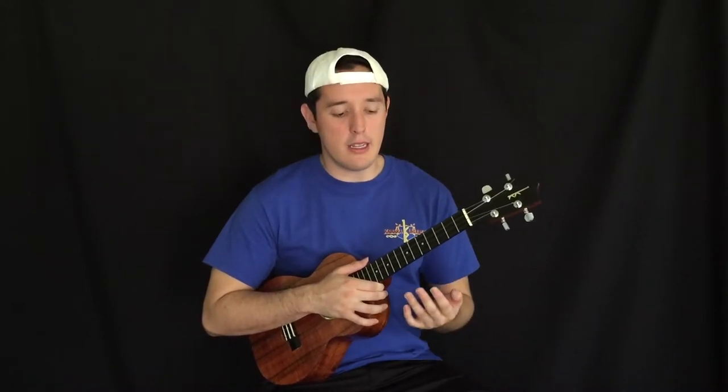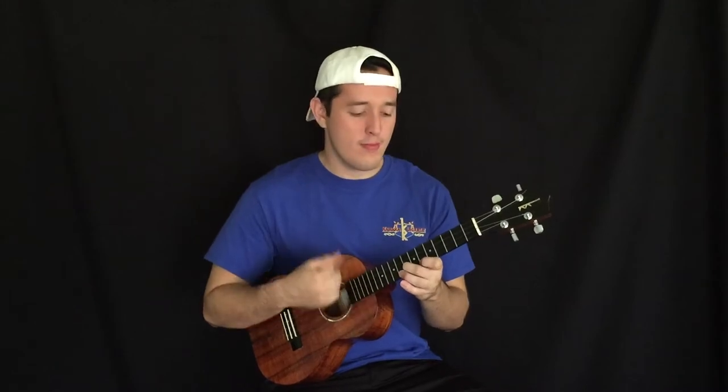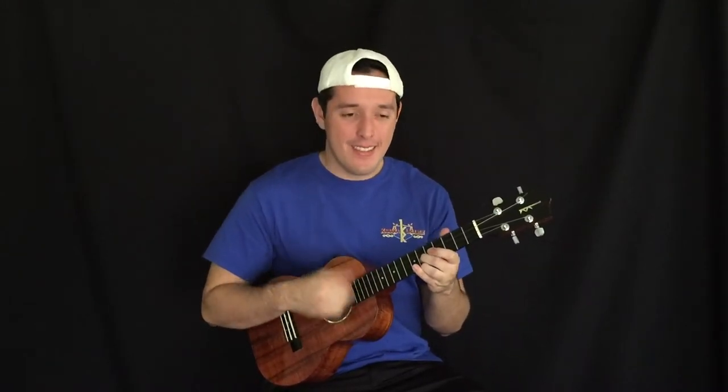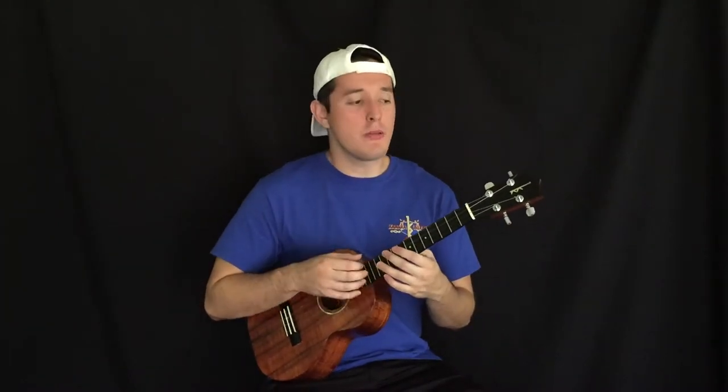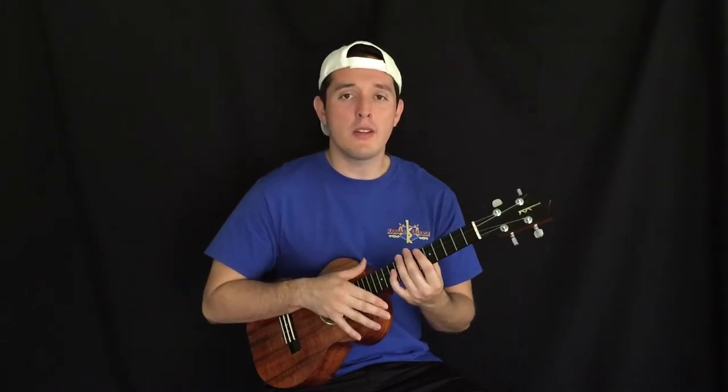People would more likely play this with Jake Shimabukuro tunes, and it just comes off so good with the Kamaka HF3 model.